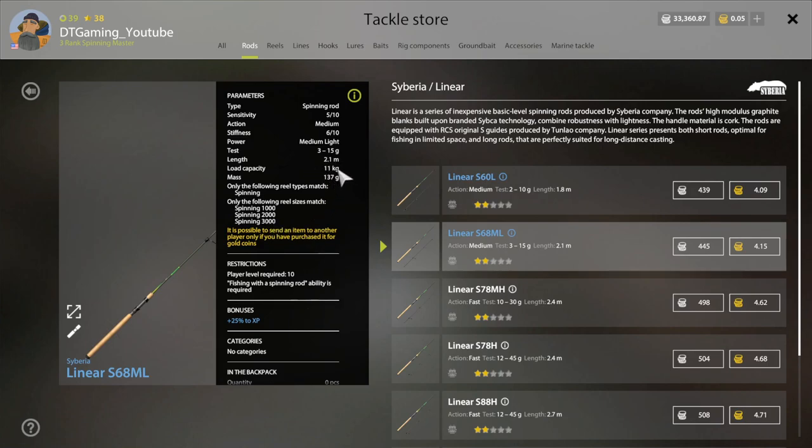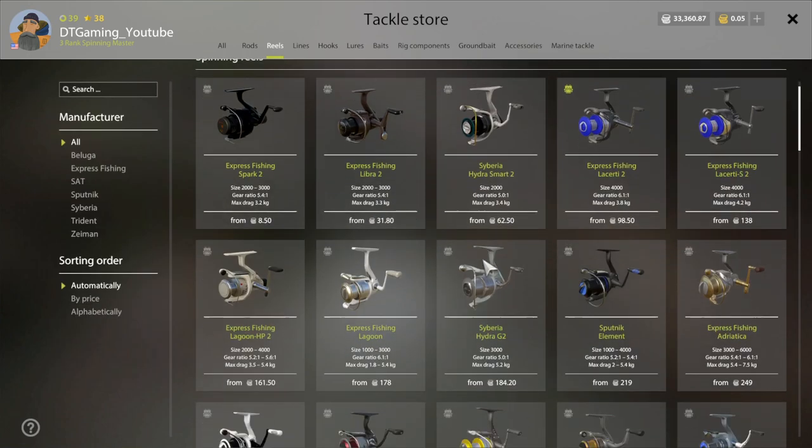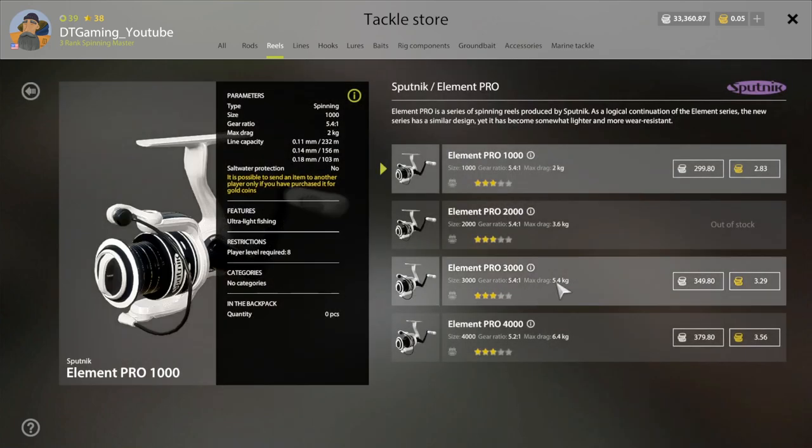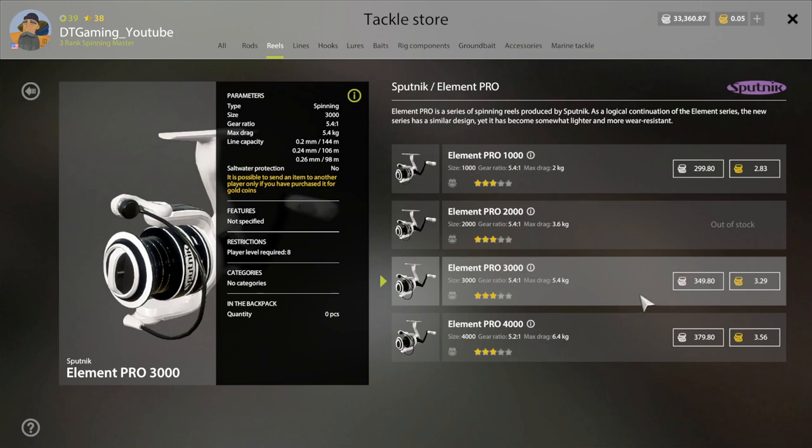This rod is 11 kg, so this should do good for Bollea. For reels — spinning reels — what I would recommend is the Elemental Pro at 3,000 right here. This is 349 silver, and it's a 5.4 kg, so this would work on that rod.